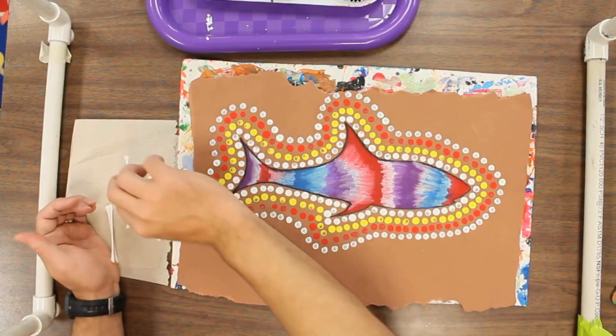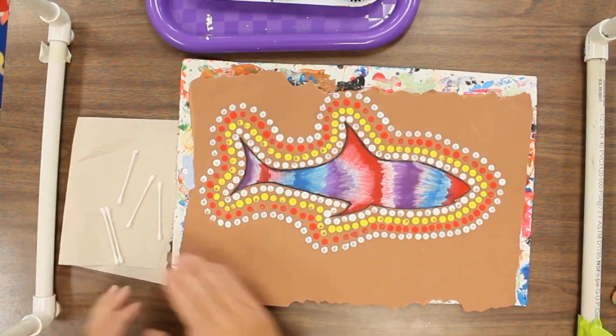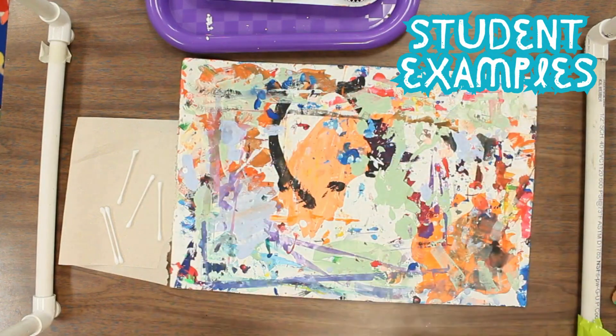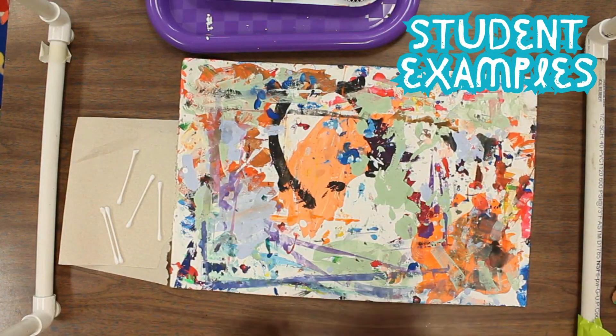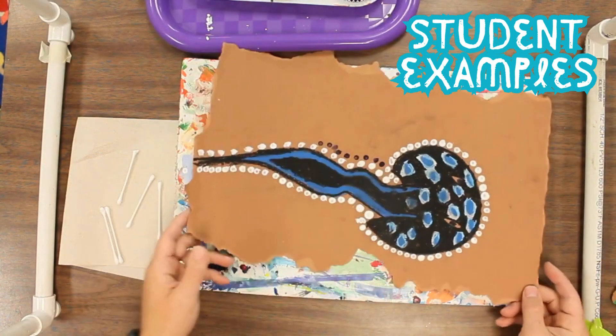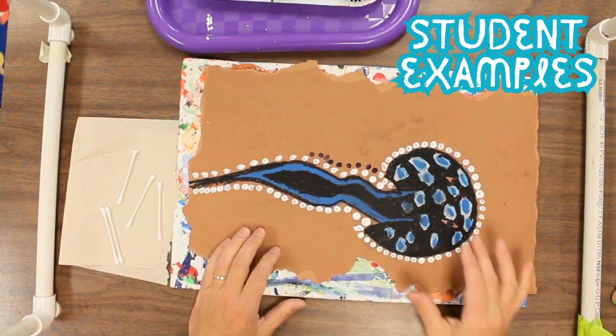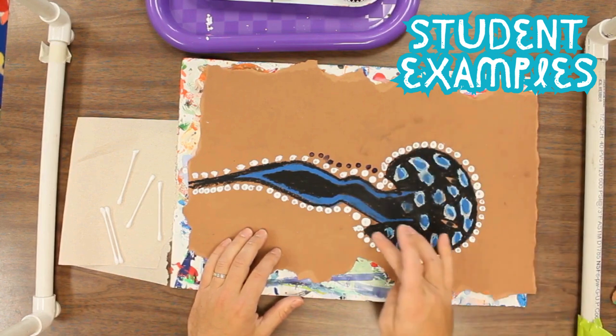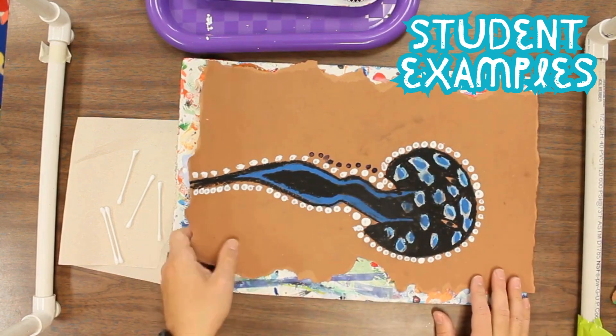All right, I'm going to put this off to the side and I'll probably come back to it a little bit later. Let me show you some ideas from some other students that were working out pretty well. Here's a stingray one — they have a nice design with some really cool things going on and a really nice pattern that they've started going around.